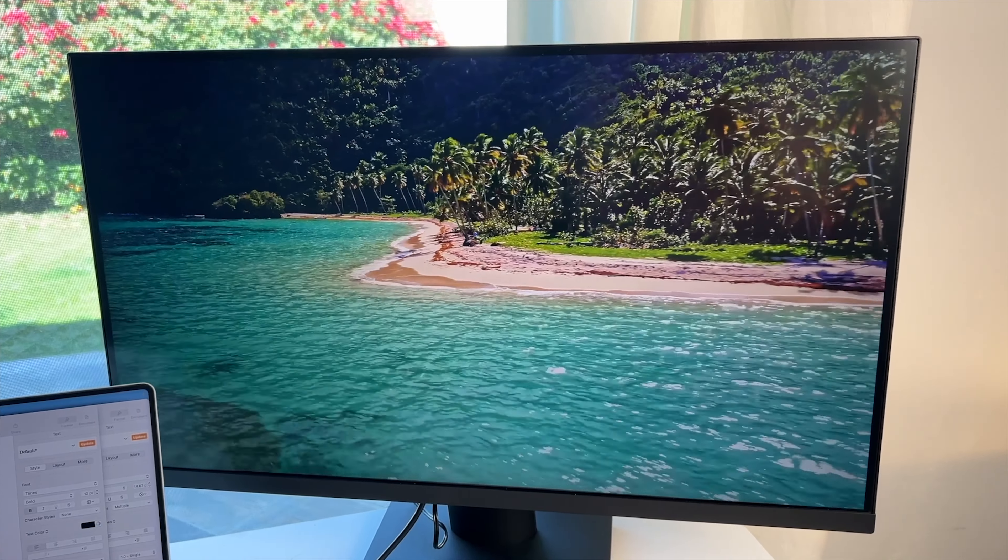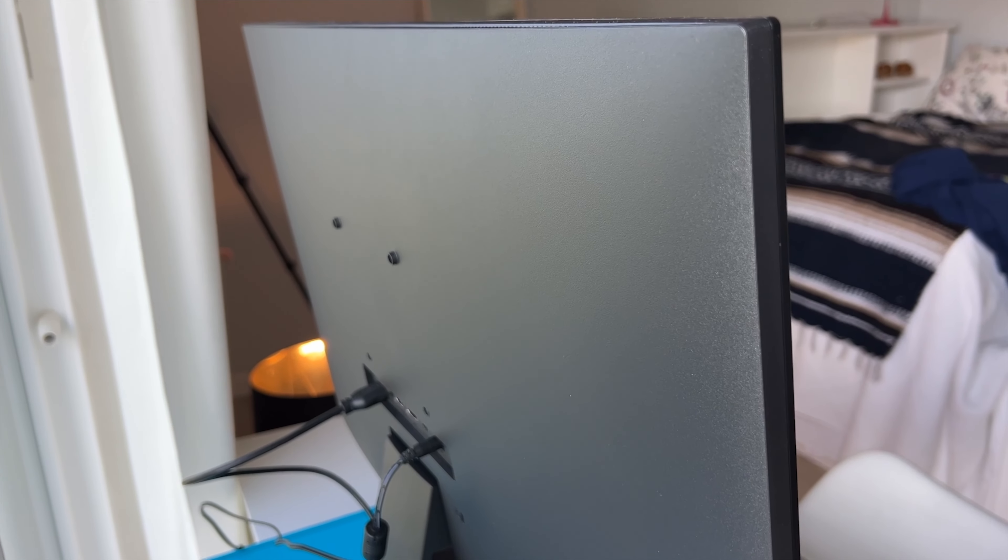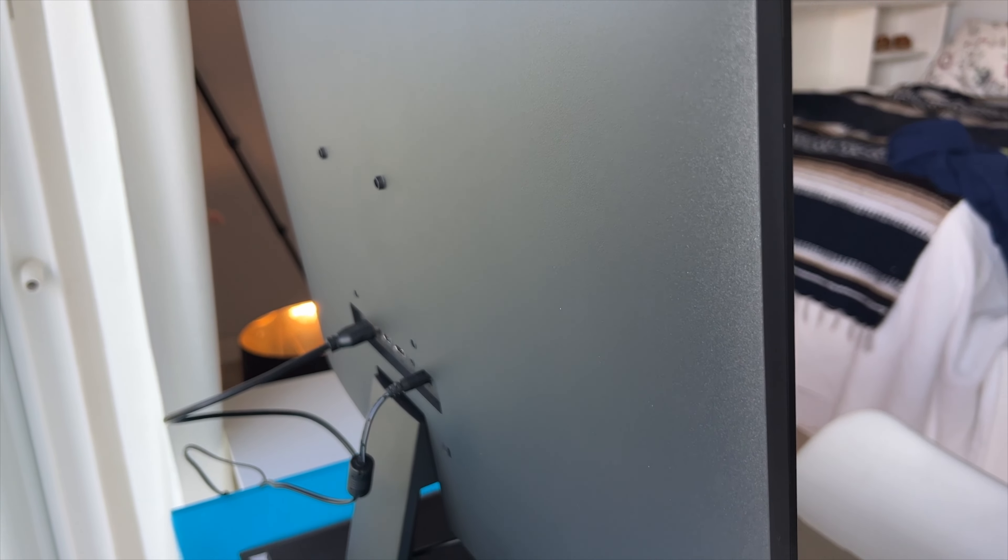The Korui 4K 27-inch monitor has a sleek look with thin 8mm bezels on each side, except for the bottom bezel, which has a bit of a chunkier rail. Worth noting is you can't really adjust the height or angle, and the tilt adjusts only a smidge.